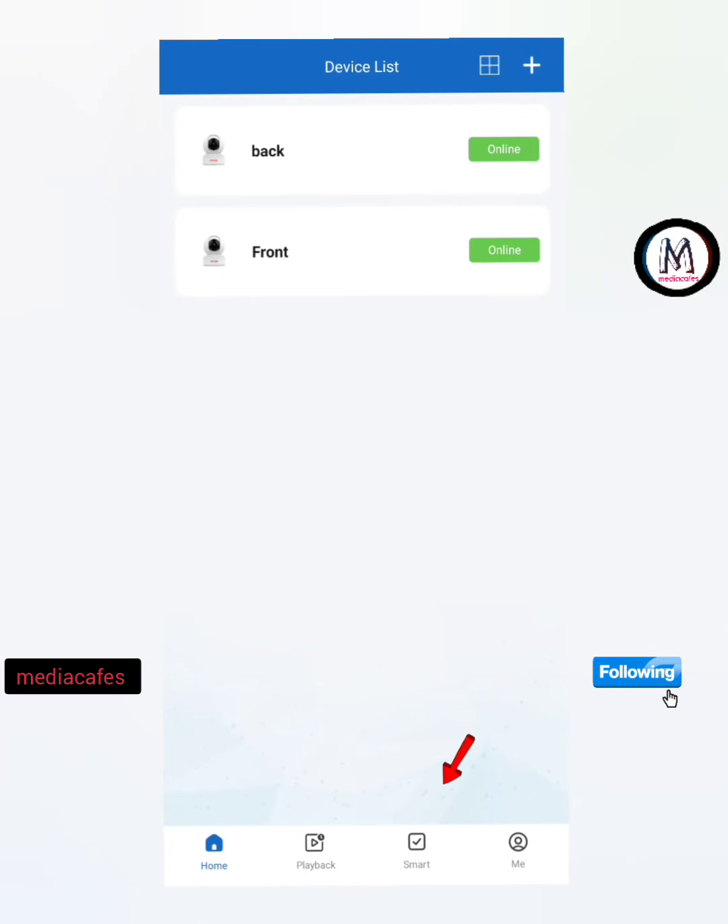This is the application. You can use the back and front camera. You can use the back side and the front side. You can use the name of the camera. When you press the back side, you can use the camera.